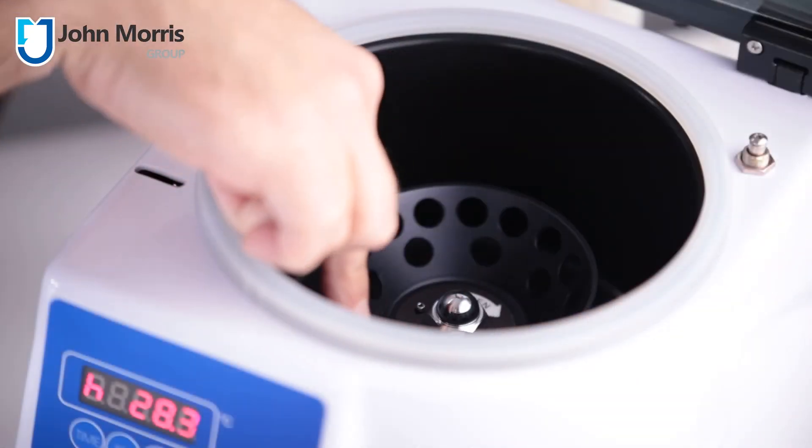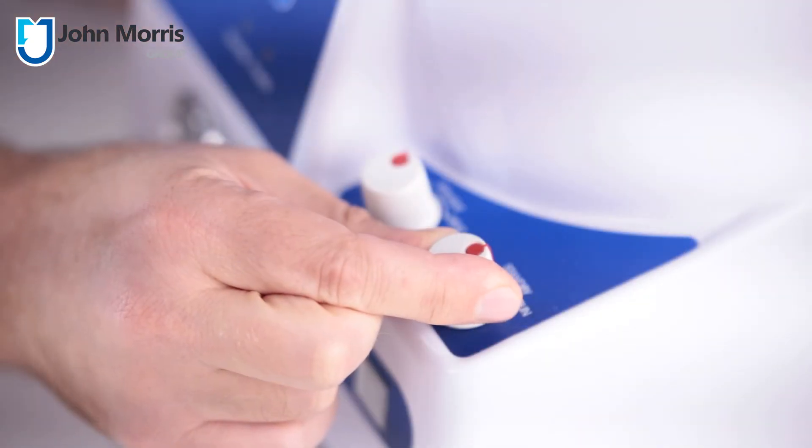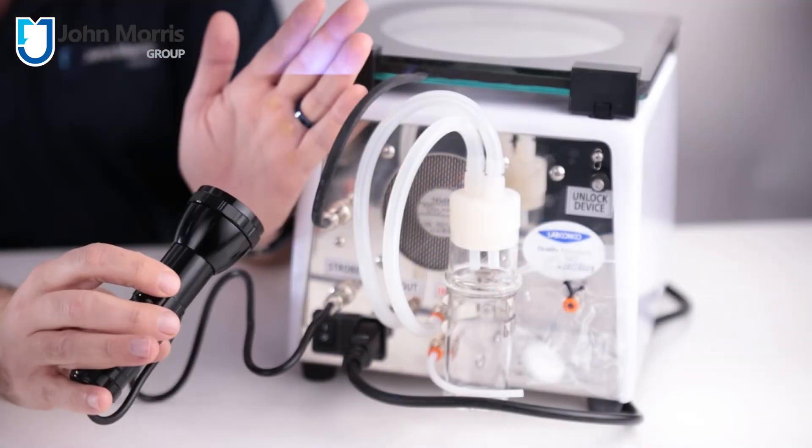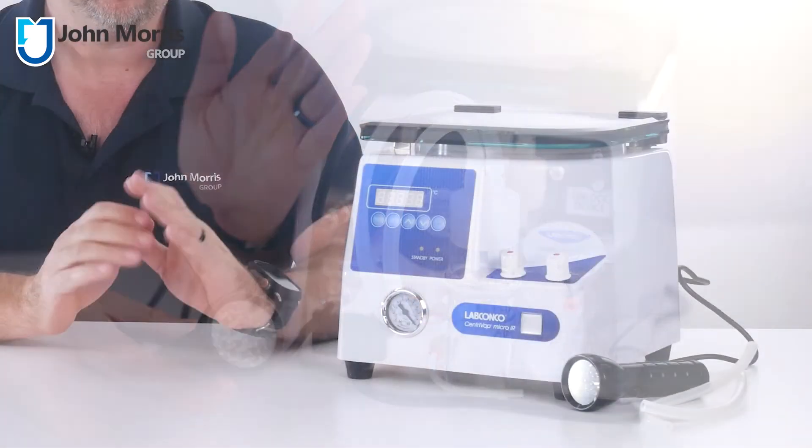So there you have it — the complete, economical and easy-to-use Centrivap Micro-IR from LabConco. If you need to concentrate a small number of samples in a limited space, we believe you might just have found your solution. Don't forget, John Morris is here to help you with science-based technology. Thanks so much for watching and bye for now.